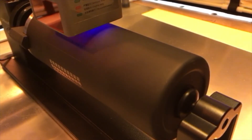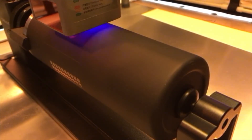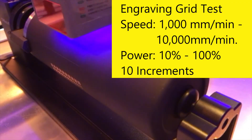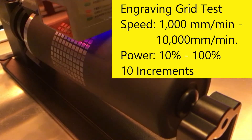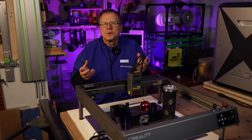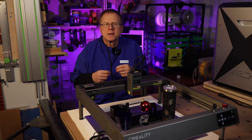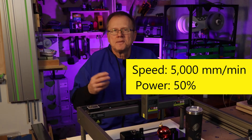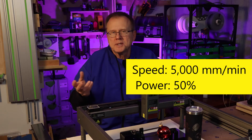First, I sacrificed one of my tumblers to perform an engraving test. I set a minimum of 1,000 millimeters per minute and a maximum speed of 10,000 millimeters per minute, with power settings from 10% to 100% in 10% increments. I set the focus of the laser using the gauge block. Based on my test, I chose 5,000 millimeters per minute and 50% power as the best settings.